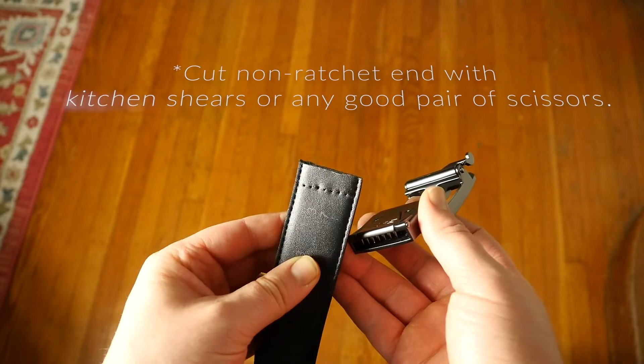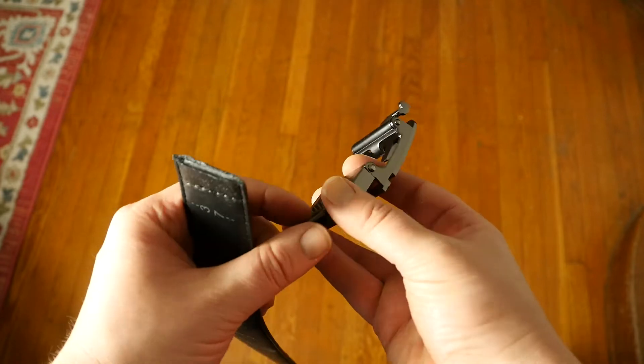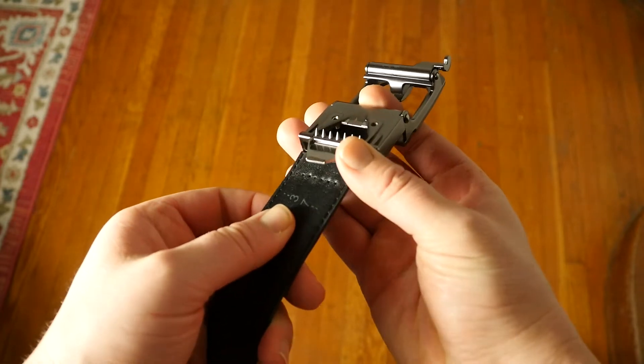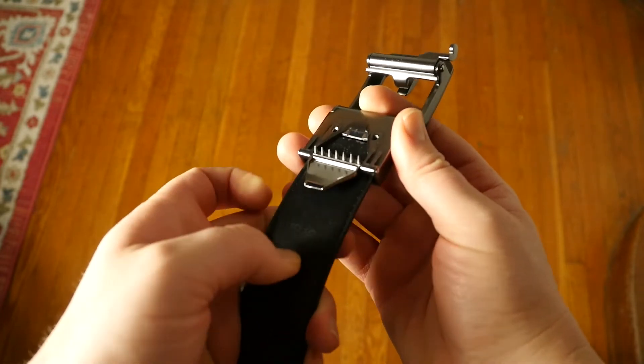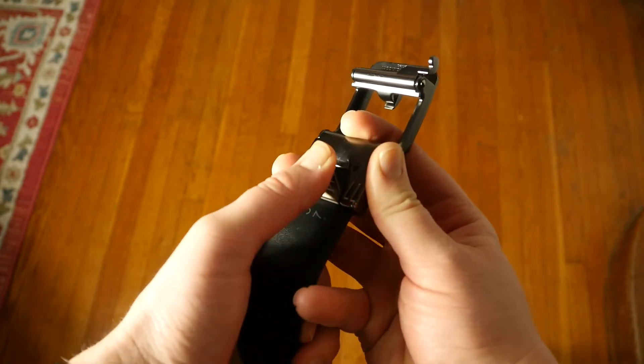Once you get the belt to the right size and length, you insert it all the way in, push the clamp down, set the set screws, and I'm telling you — you could drag somebody with this belt. And this is a nicer, like dress buckle — they have a couple of versions of this.